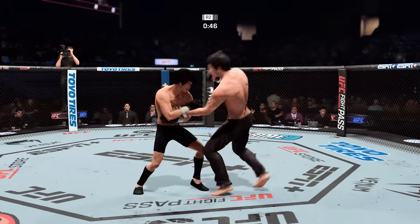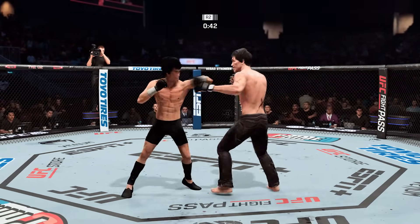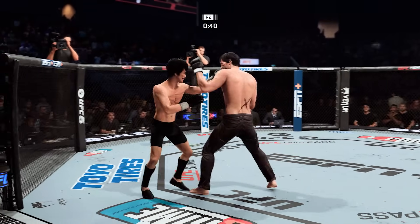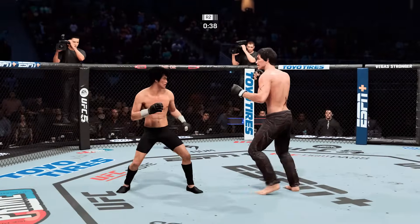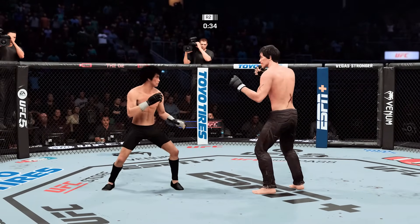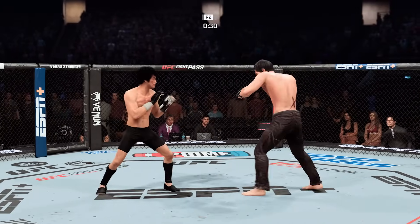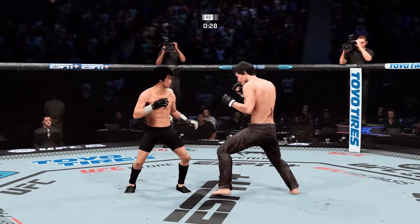Lee gets caught by that straight punch — got to do better than that defensively. What a connection — his opponent could be out of here soon. He's almost done. When you get hit with a shot like that, you don't know whether to run, hide, grab, or wrestle. He's as confused as he was on his first test in elementary school.